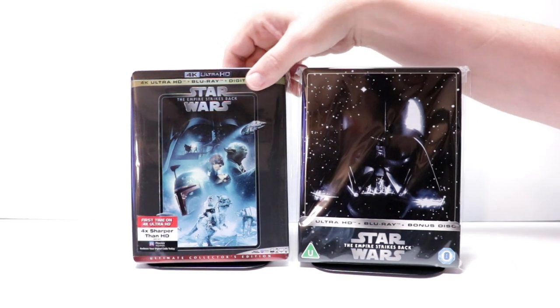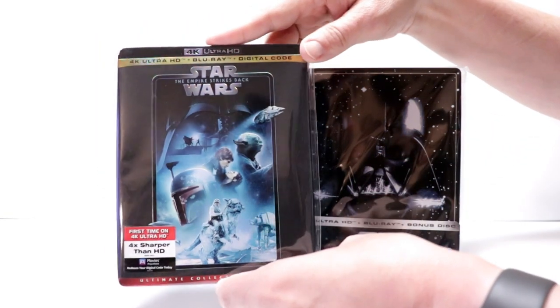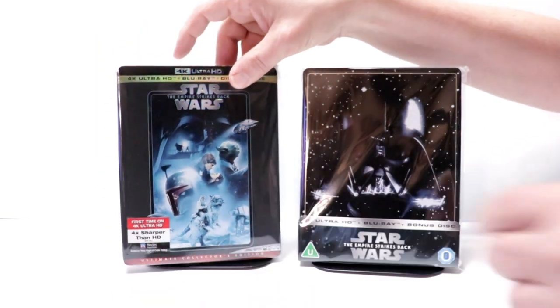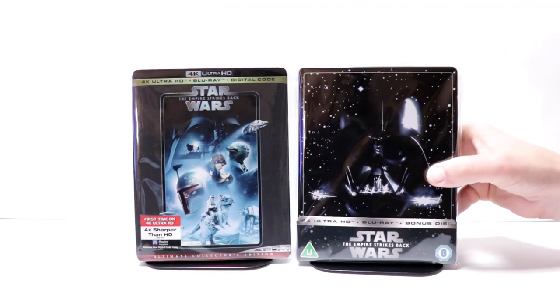I also wanted to take time just to show you the regular 4K release from the U.S., with a really nice looking slipcover. I do enjoy the Empire Strikes Back, and I really am happy with this steelbook.